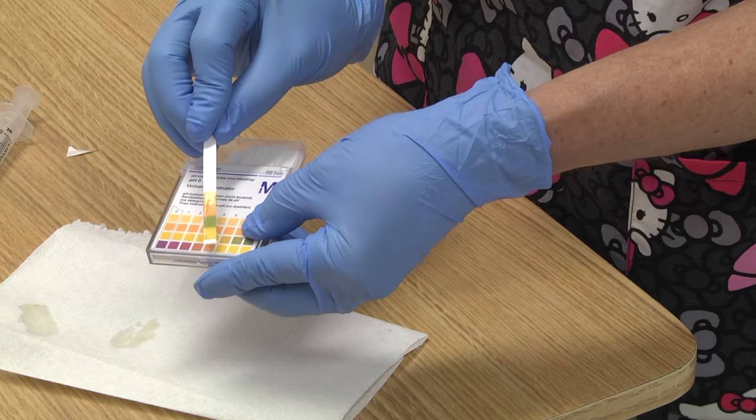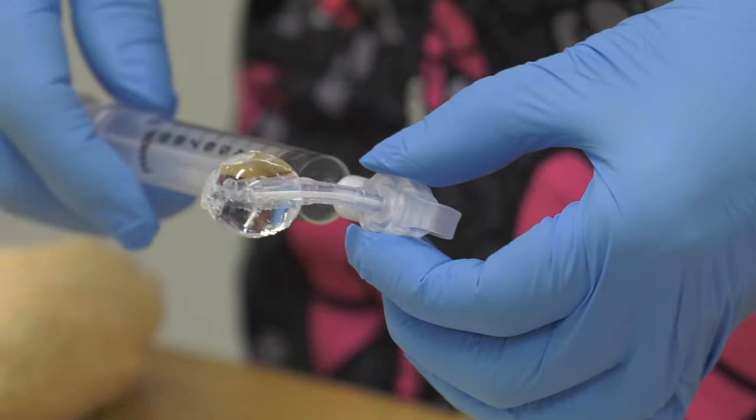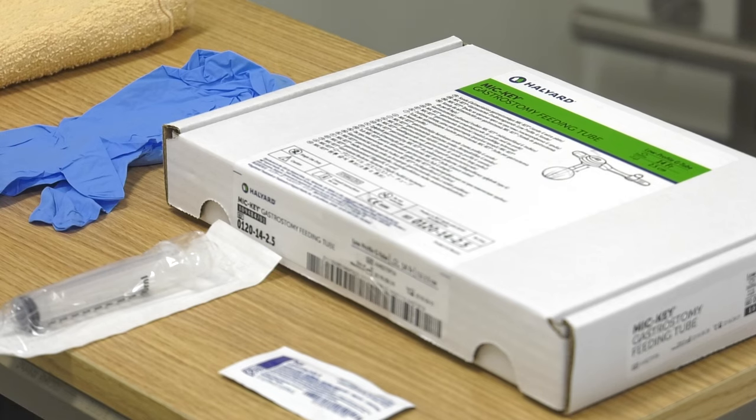Discard the old G-tube. In hospital, a pH test is required to confirm placement, but is not required at home. Mark the date on the box and keep the box. If the Mickey balloon leaks or fails in 30 days or less, please return the broken G-tube to PH NSP.